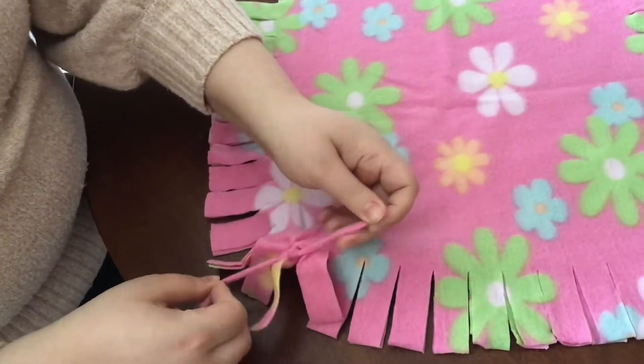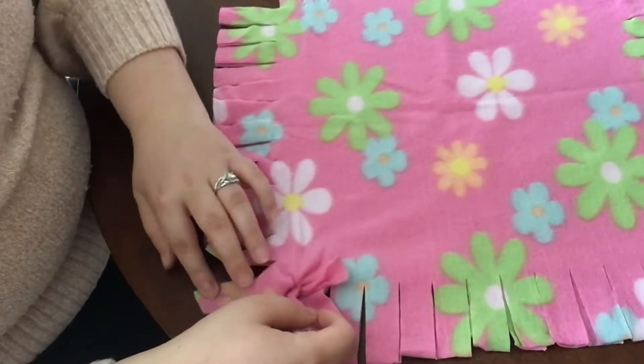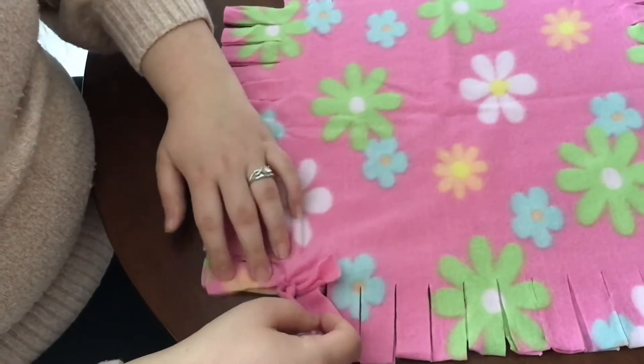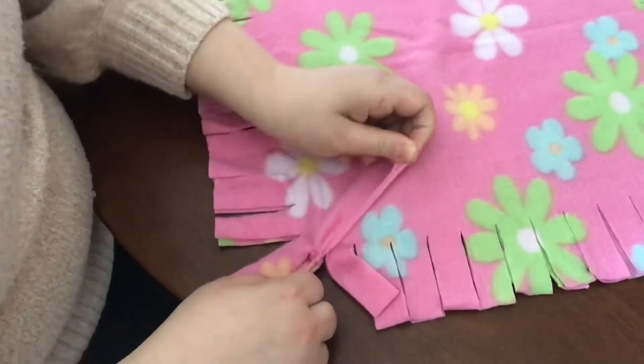That way your pillow will not come undone. You want to be careful because some of the pieces are going to go in different directions, so you just want to make sure that you're tying the correct pieces together.